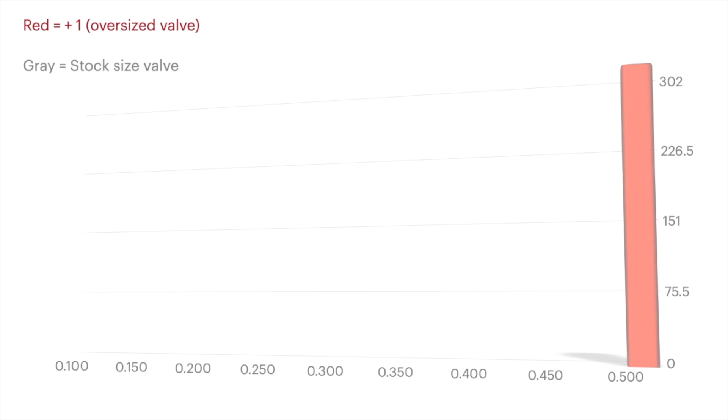Now that the head is flowed, the flow numbers get handed off to someone to input into a program that will create the final flow chart. Now, let's break down the flow chart.